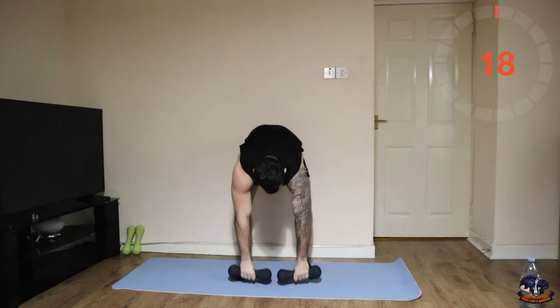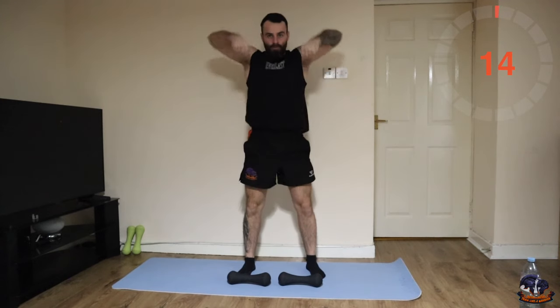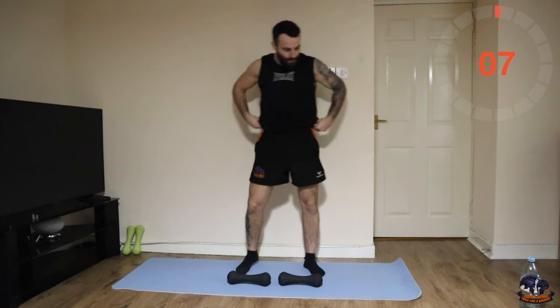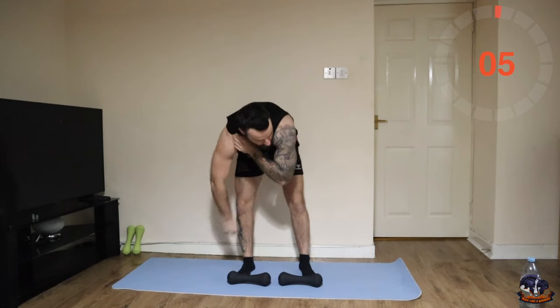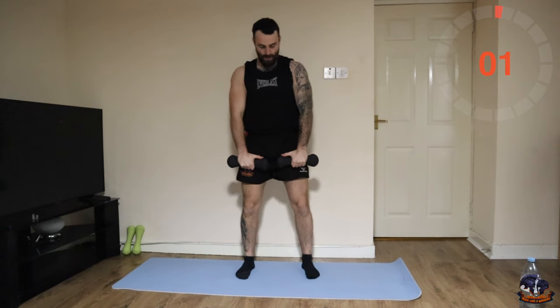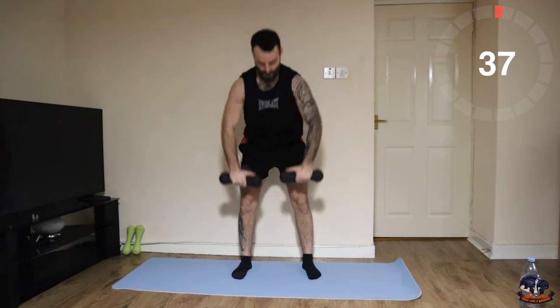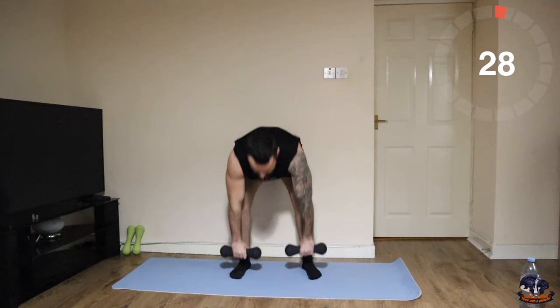Next one: deadlift to upright row. Deadlift down, upright row — one after another, combination here. Let's go — deadlift, upright row.